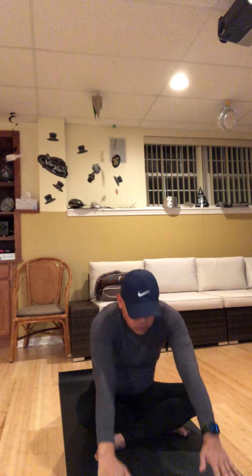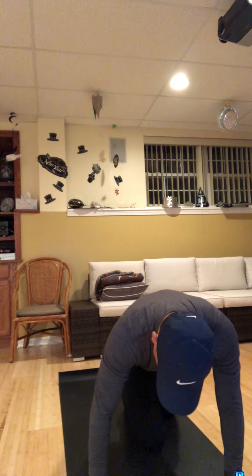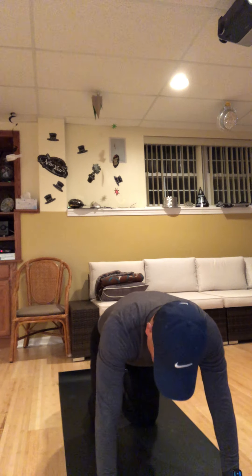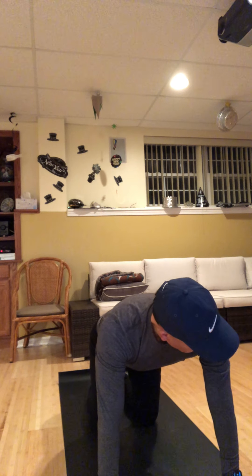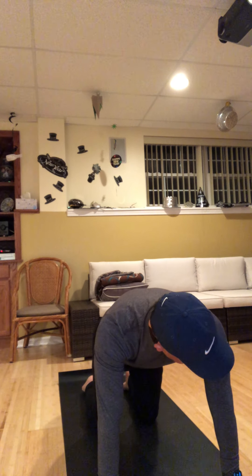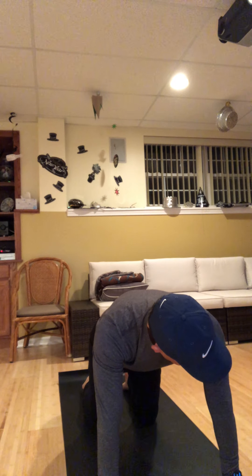Next breath in, reach your hands high, and then exhale, come to all fours. Stay facing this way. On your breath in, spread the fingers wide, press into the tops of your feet. And exhale, just stay here, find the core engagement.